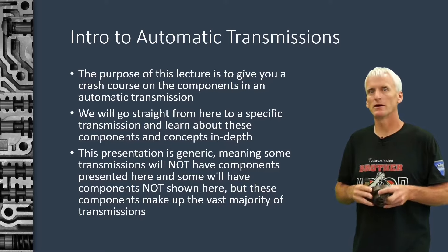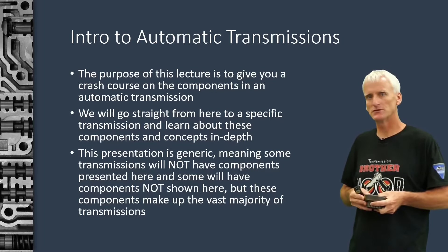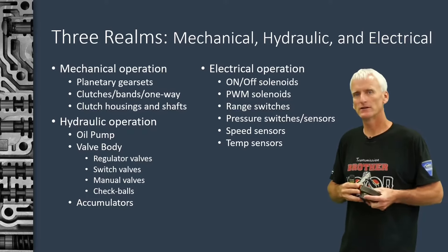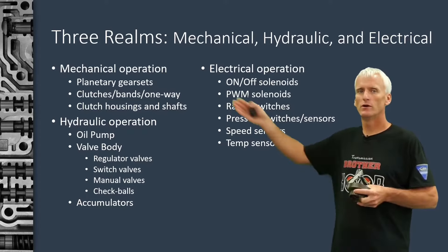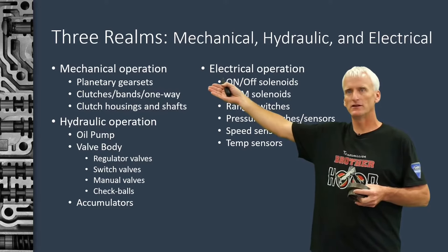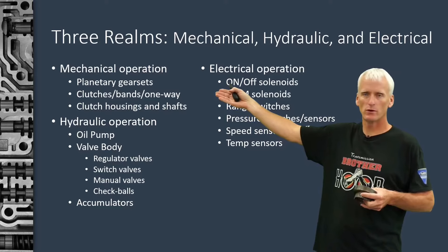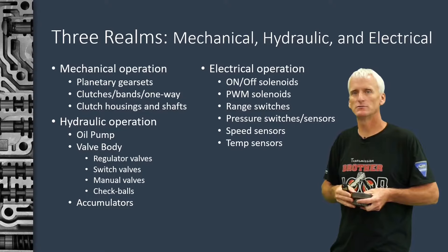This seven-part series is really about giving you a rounded overall knowledge of what to expect in most transmissions. When we think of how an automatic transmission operates, there are really three realms in which they operate. One is the mechanical side — things like planetary gear sets, clutches, bands, one-way clutches, shafts, drums — the hard parts that we find on the inside of the transmission.